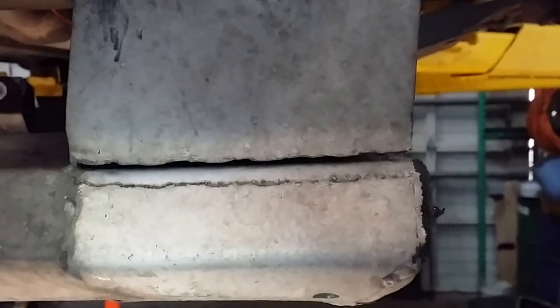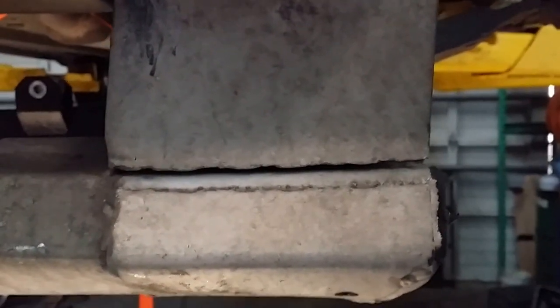Hi Leonard, this is just a short video to show you all the cracks on your front subframe. This is the crack in the front that you see when you are kneeling in front of the car.